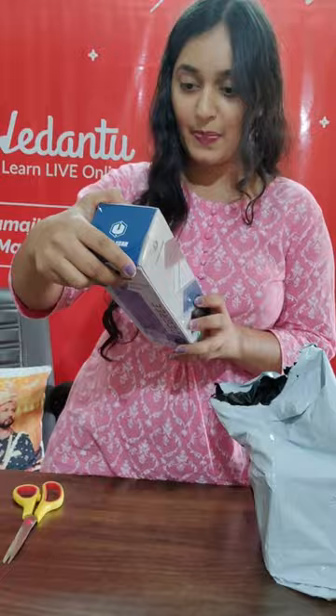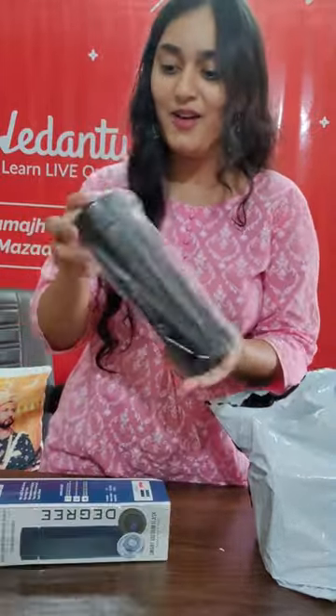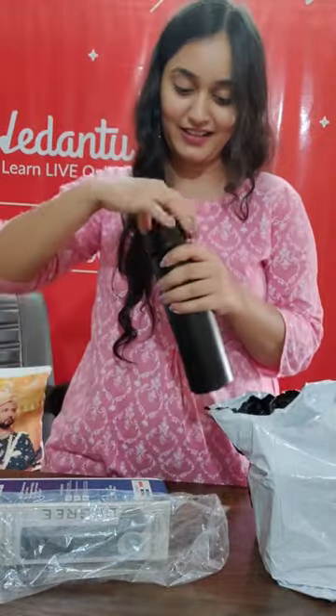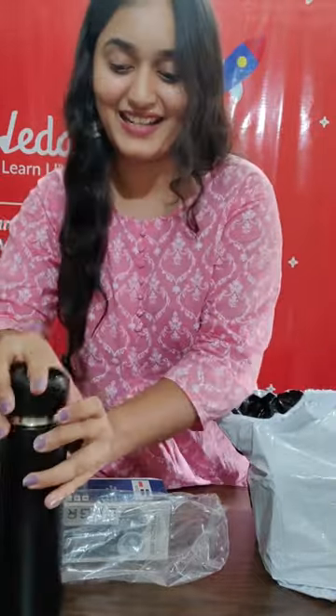Wow! It has a touch screen temperature display, hot water and cold water storage. How much love — how cool is it? Can you see? Touch screen temperature. And chai chandi bhi hai, so we can even store tea inside it. Very nice.